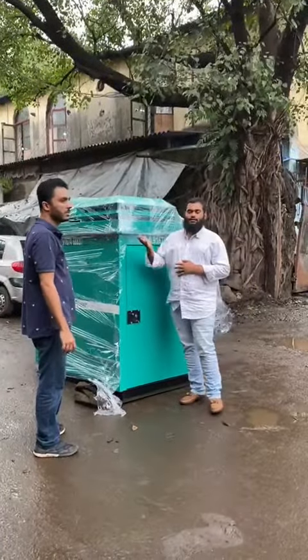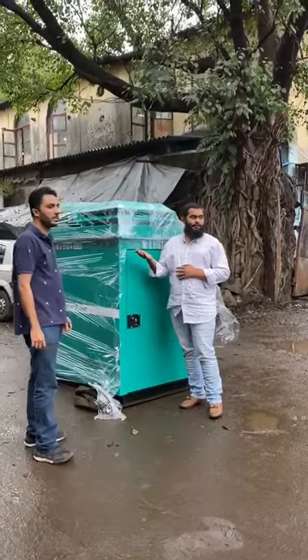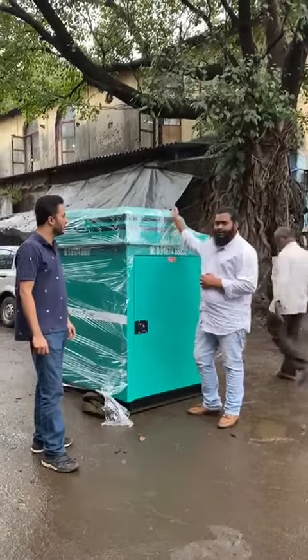Good evening guys. This is Mr. Sahil. He came all the way from Payen and his company is Craft Pump India Private Limited. He came from Payen and he has brought this ultra complex generator set.